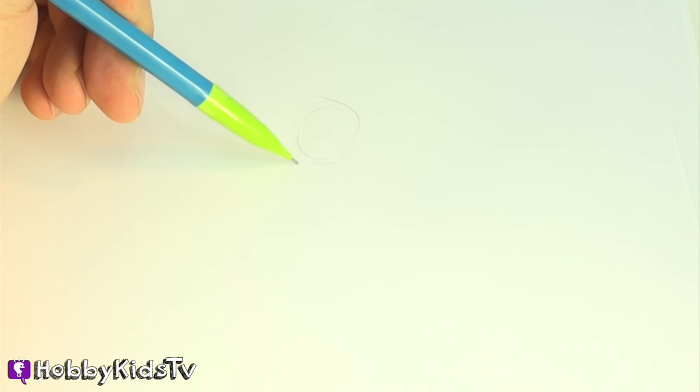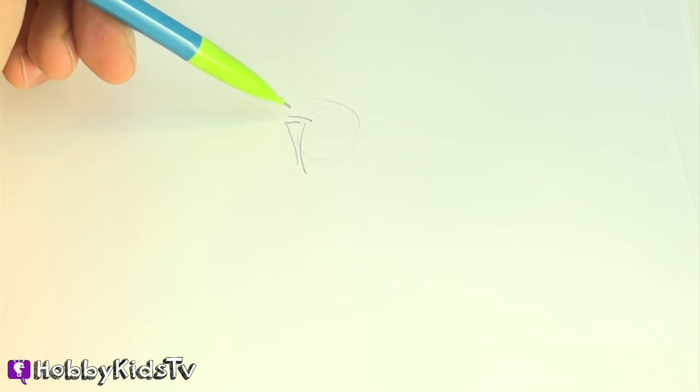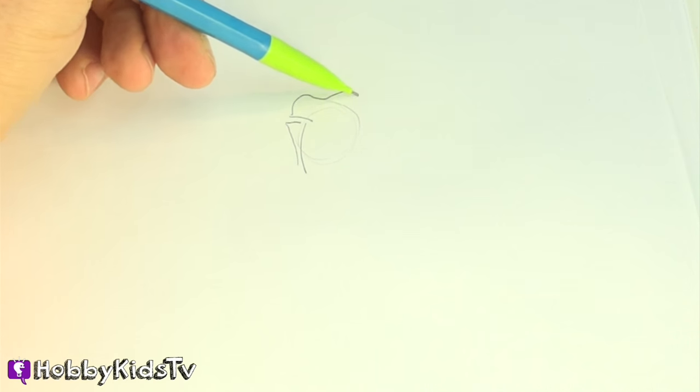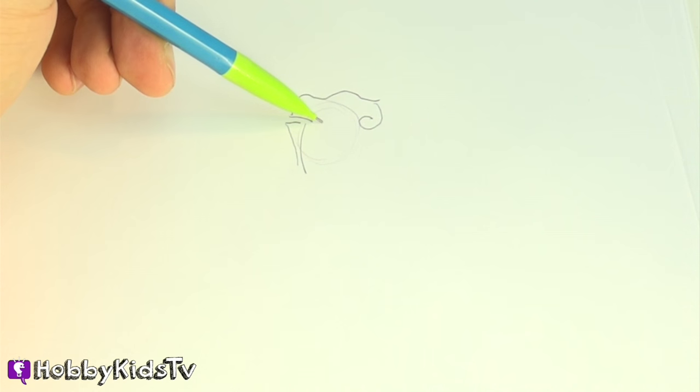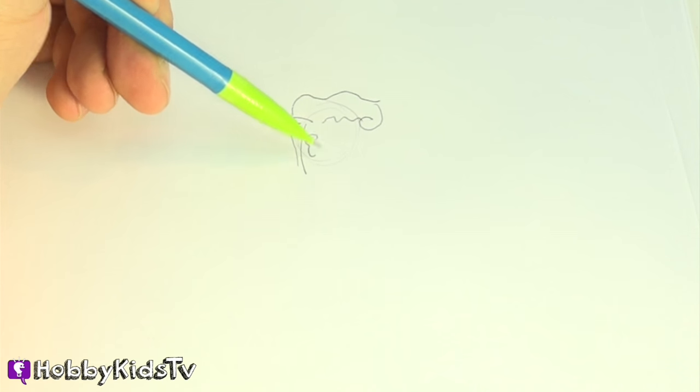Now Superman has awesome hair, so let's draw his awesome hair. The side of his hair is like this. He's got a little part. It gets kind of crazy with a swirl on the end — I remember that. And he's got his ear.